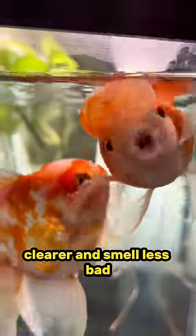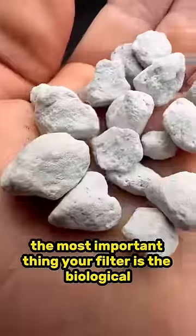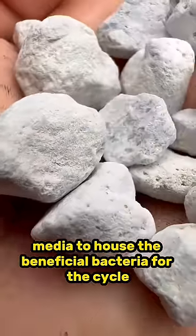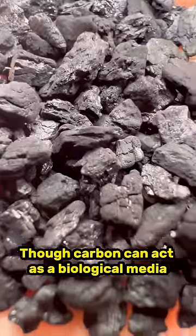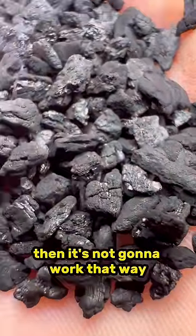Carbon can help make the water look clearer and smell less bad, but it does very little to actually help improve the water quality for the fish. The most important thing in your filter is the biological media to house the beneficial bacteria for the cycle. Though carbon can act as a biological media, if you're regularly replacing it for its carbon purposes, then it's not going to work that way.